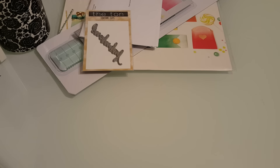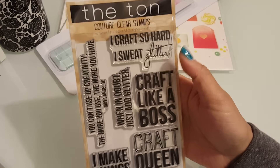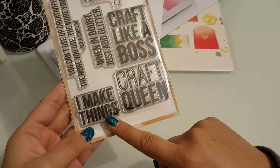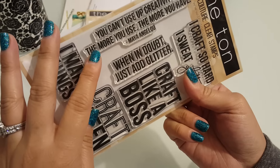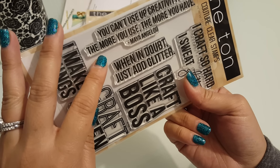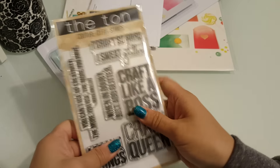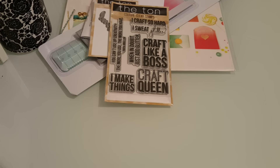And then I also got this — it's super cute, you guys. It's a stamp set. And it says: I craft so hard I sweat glitter. Craft like a boss. Craft queen. I make things. When in doubt, just add glitter. You can't use up creativity — the most you use, the more you have. So that's what I got from the Tun. Love this online store.